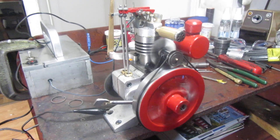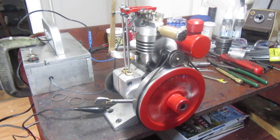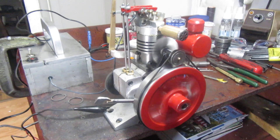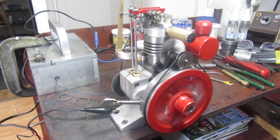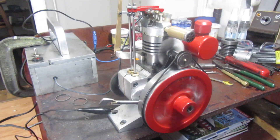It's still running the Viton ring, but I decided I should put it back together and get it running right before I pursue this cast iron ring business any further. So that's where we are today.